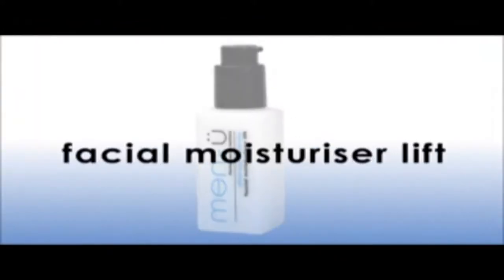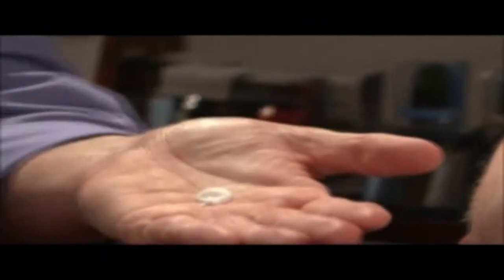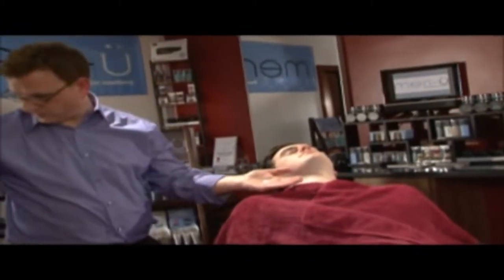Menu Ultra Concentrate Facial Moisturizer Lift is an aftershave balm and a moisturizer combined. Now you can have a great facial after every shave — not only a non-greasy moisturizer, but it has mint and menthol to cool, refresh, and relieve redness and close the pores down.